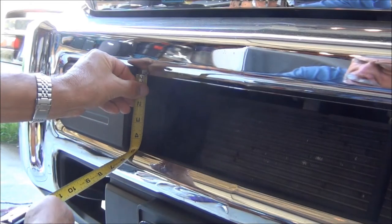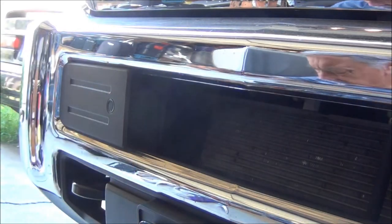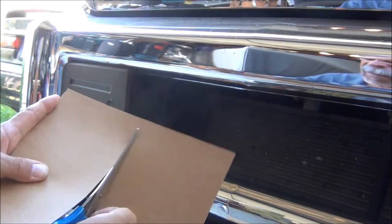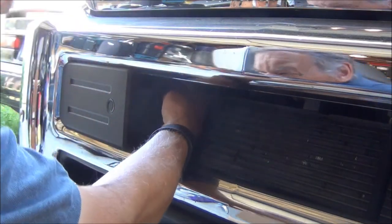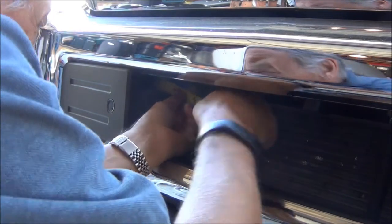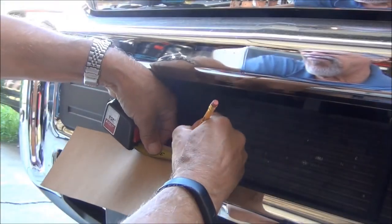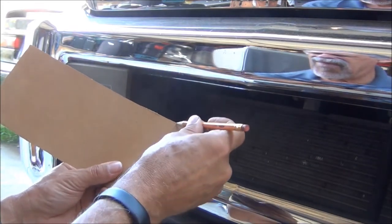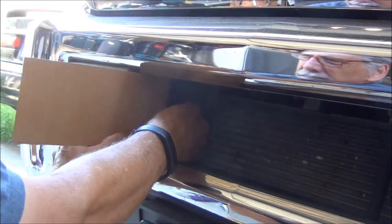The first thing I'll do is measure this opening — it's about four and a half inches — so I'm going to cut a strip of this about four and a half inches wide. I need to go in there about an inch and a half. I bent the cardboard around so it'll fit back in there like a piece of metal.